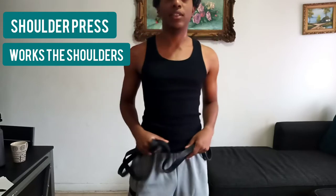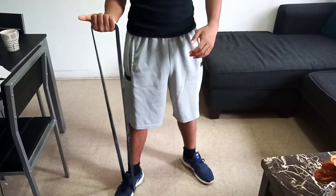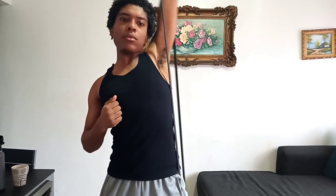Our fifth exercise will be a shoulder press. For the shoulder press, we're going to hold our band with one foot and our hand like this. We're going to pull our band to our chest and push up. We're going to do this for both arms — after you do your right or left arm, go to your other arm and do the same. We're going to do 20 reps and four sets for each arm.